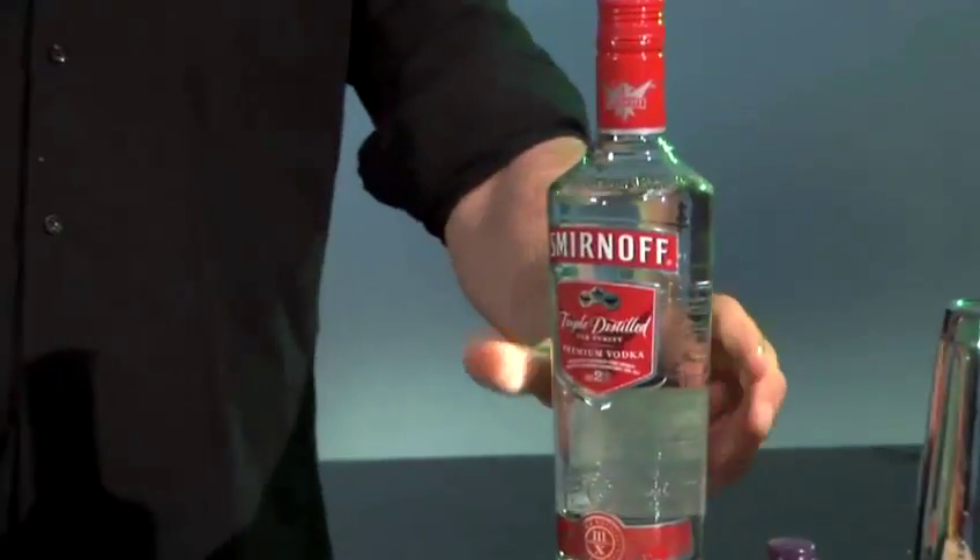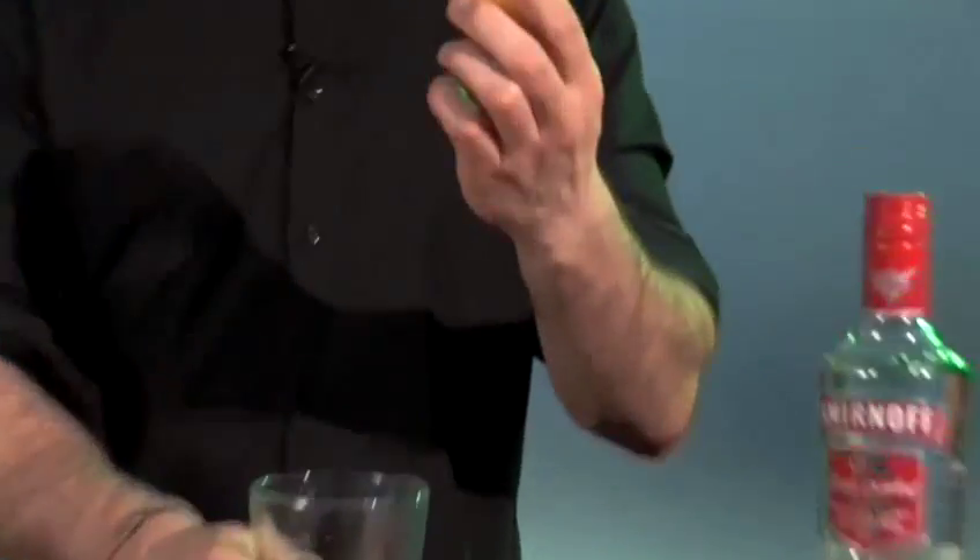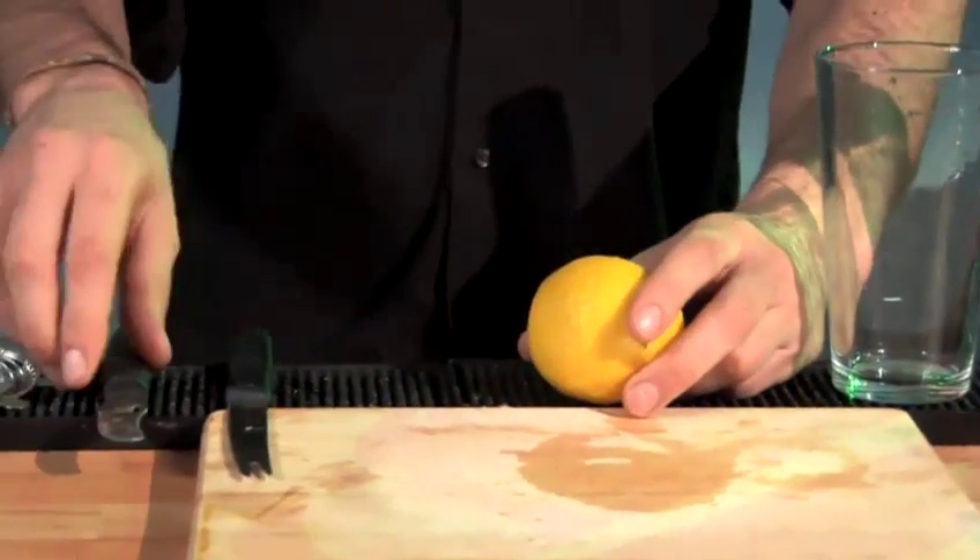This is the method to make lemon infused vodka. What you will need is some vodka, a lemon, a mixing glass, and a knife or a channel knife. What we want to do is infuse all the oils out of the lemon skin into the vodka, so what we need to do is remove some of the lemon skin with either the knife or the channel knife.